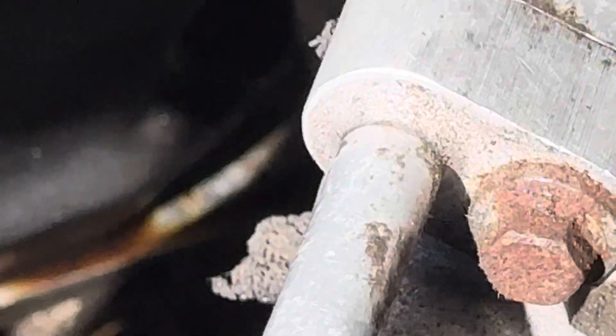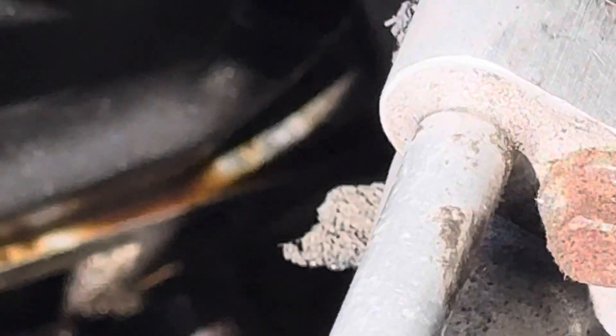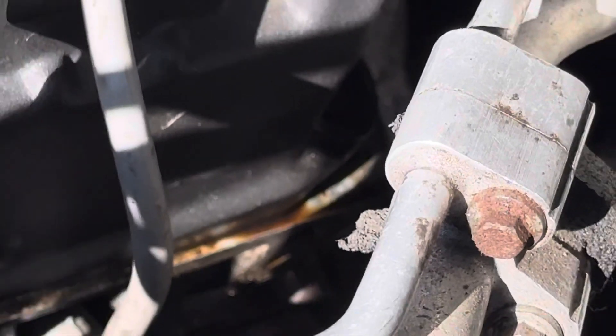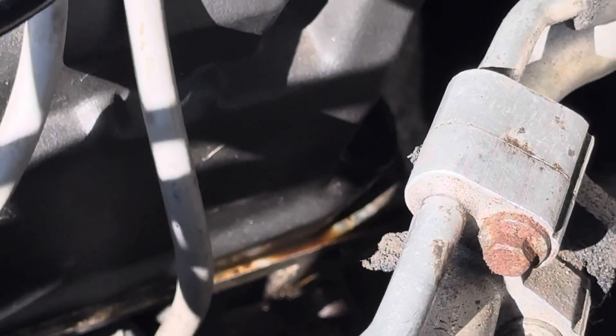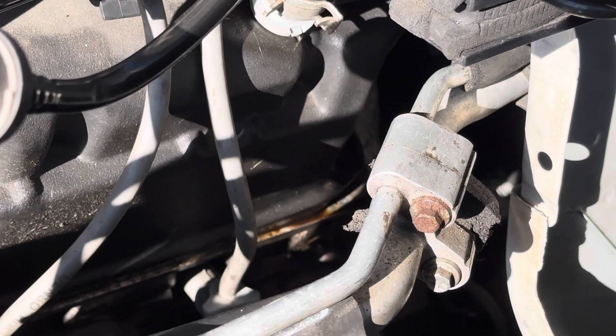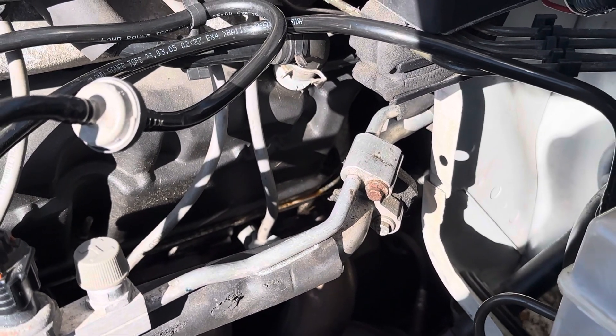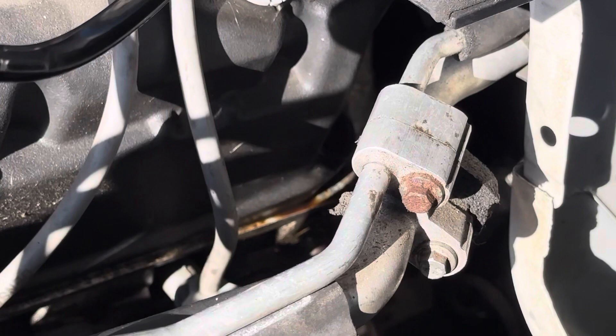As we work our way around the curb and down here, that's what we're looking for — any oil. It's still some residue. That cover can still be torqued down a little bit more, or we can just go ahead and change the valve cover gasket. That's where we're at — this is not a big deal.